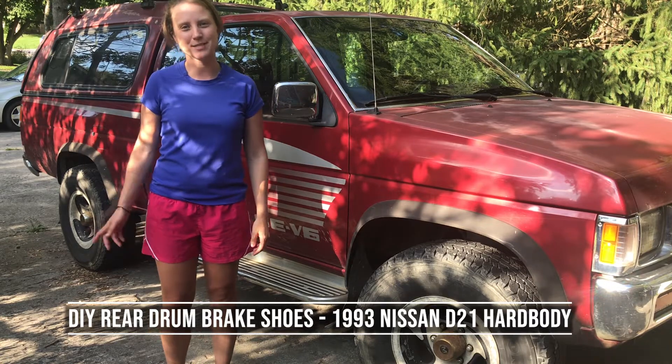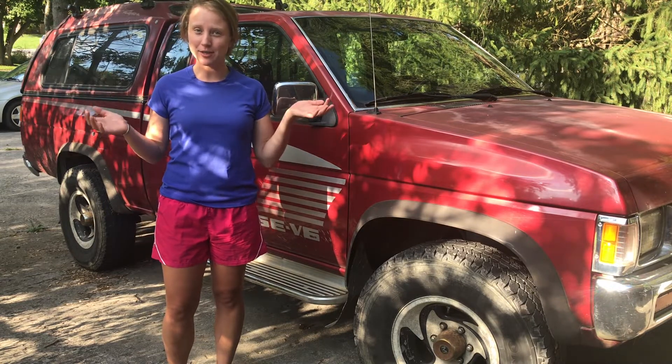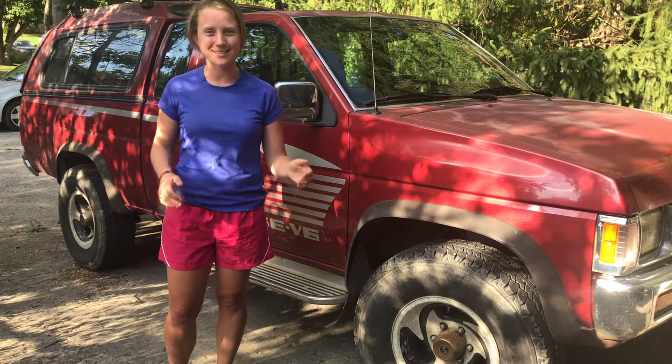Hi, I'm Nicole. Today I'm going to show you how to replace the rear drum brake shoes on this 1993 Nissan D21. And for all you ladies out there who might be afraid to try to do this repair yourself, I'm here to encourage you to try. I learned what a rear drum brake — even what a drum brake was — two days before I made this video. So we can all learn together and get the job done.